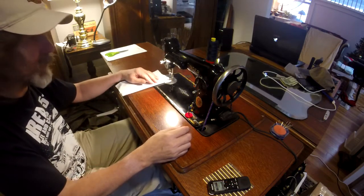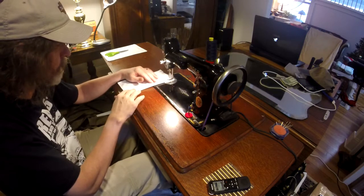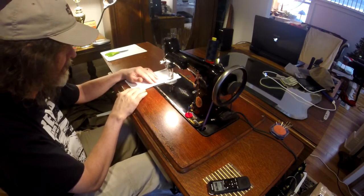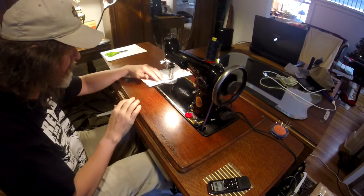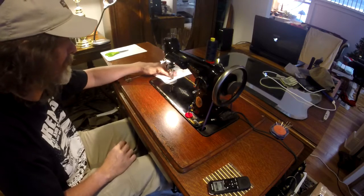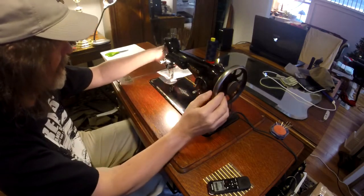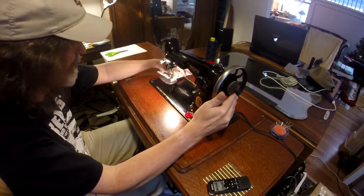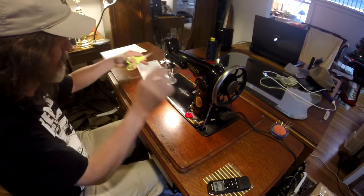We're just going to run a quick stitch on it. It's on the treadle too. So that was the whole reason I picked it up — I wanted something on the treadle that I could actually do reverse on.